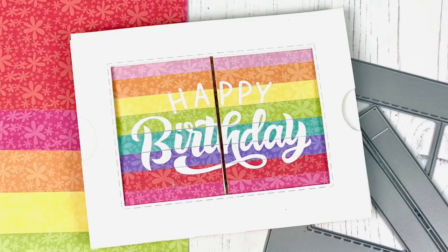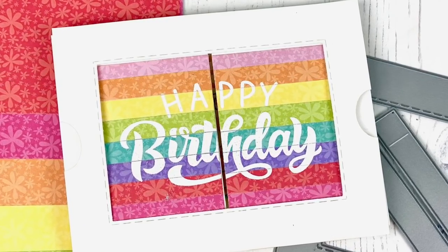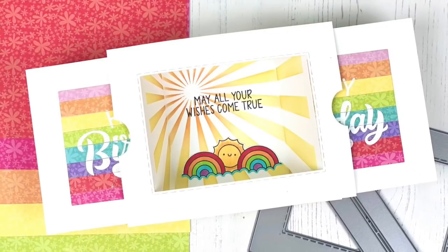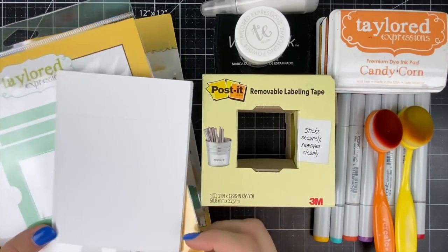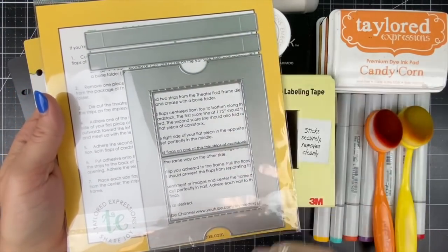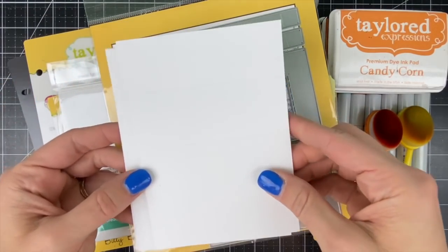Hi everyone, it's Taylor here and today I'm going to share with you how to create this interactive card called a theater fold card using several of our new products. You simply pull on the outside flaps to open up to the shadow box element in the center. It all starts with the theater fold frame die set, which includes the outer edge frame along with the two strips that you'll need to adhere in order for those flaps not to disconnect from the outside frame.